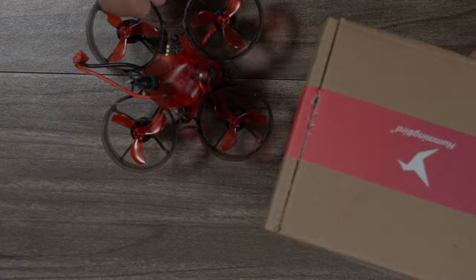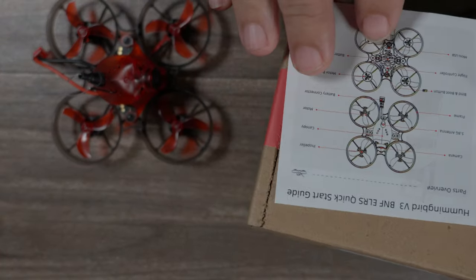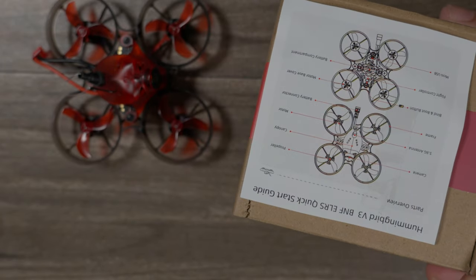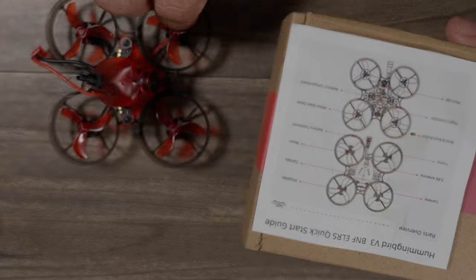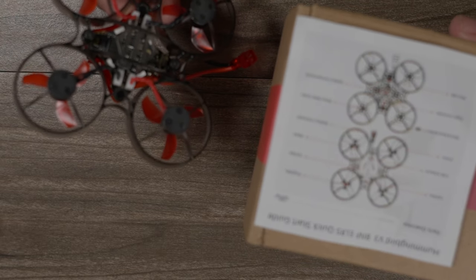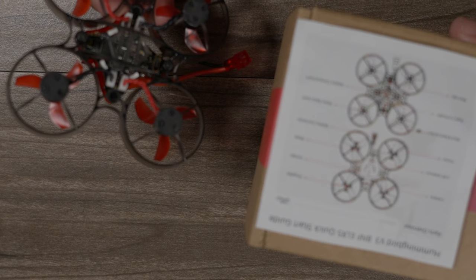This craft comes with an F411 processor. In the box you also get a very nice component layout diagram along with binding instructions. It's super easy — you just plug it into Betaflight with the USB connector on the bottom, enter your bind phrase into the receiver tab, save, and you're ready to fly.